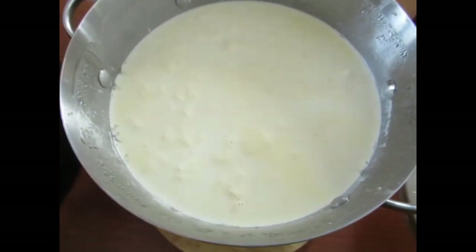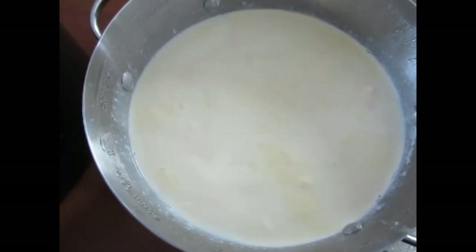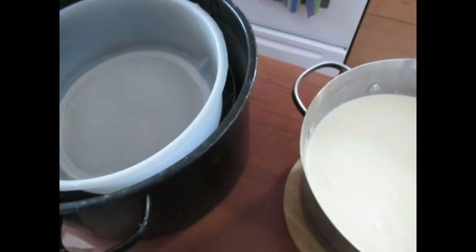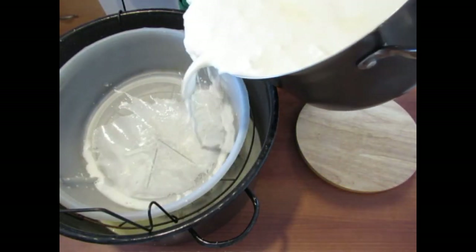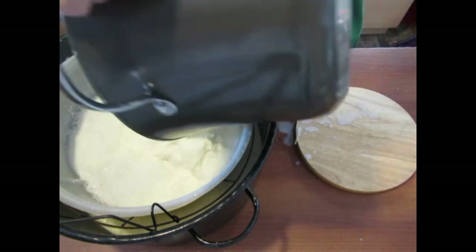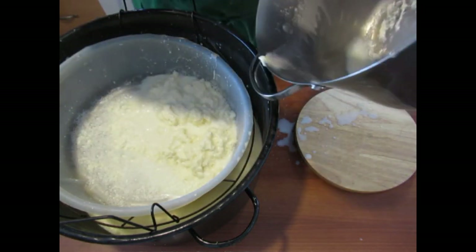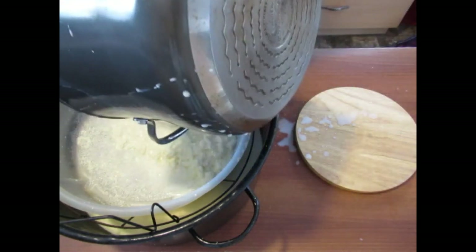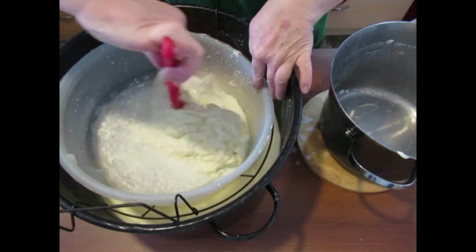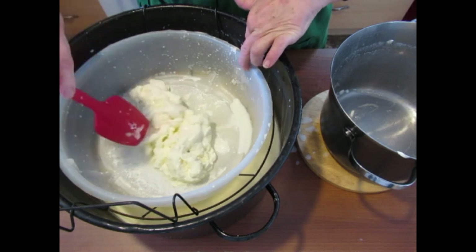It's been one hour and this is the cottage cheese. We're going to finish it off now. We're just going to drain this into our pot and strain it. Use a spatula to get all of the goodness out. Now we're going to let it sit in the strainer for five minutes.